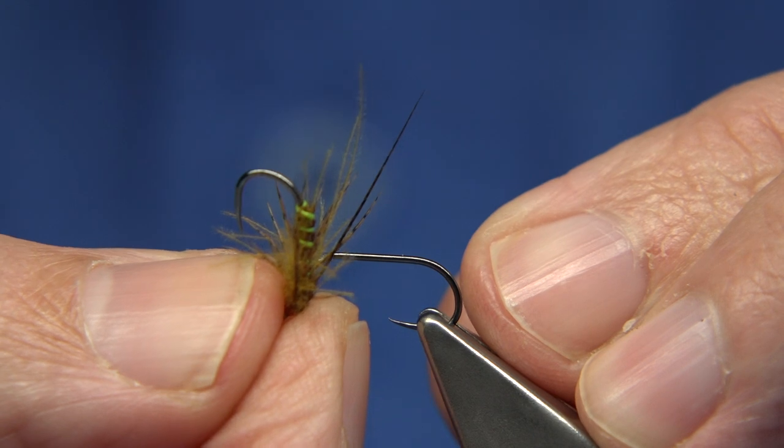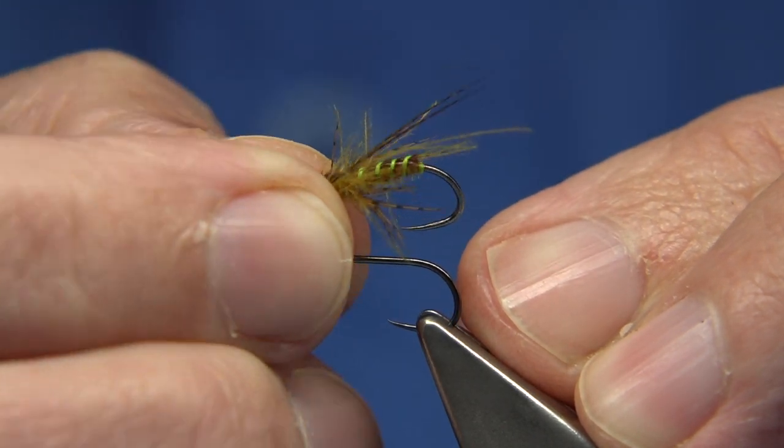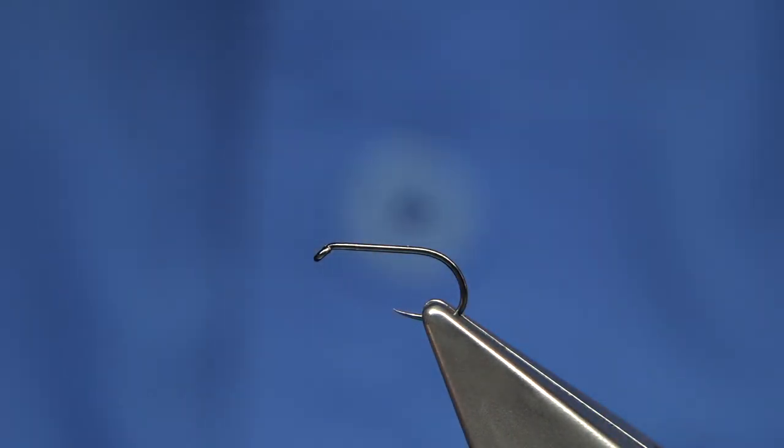It's tied to suit the caddis pupa, but when olives are coming off this is a great fly as well. You can tie this in different styles.